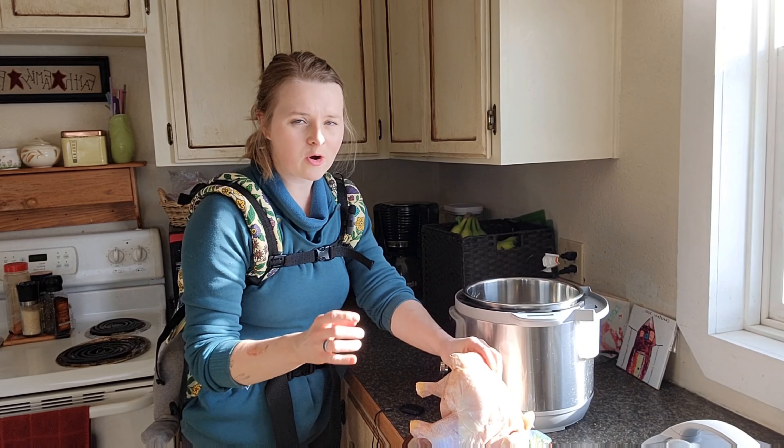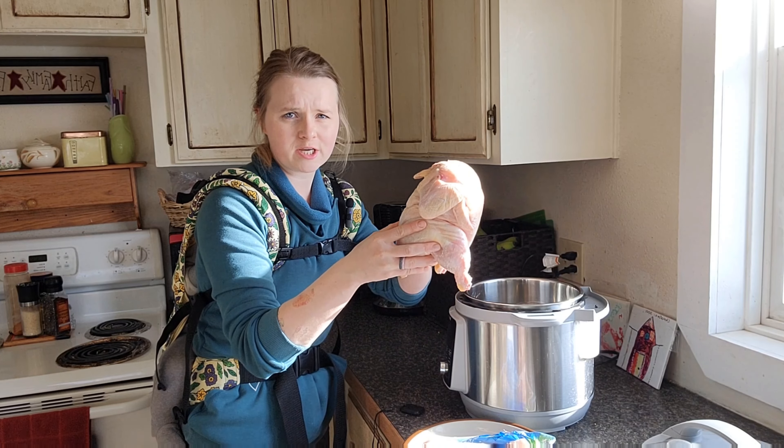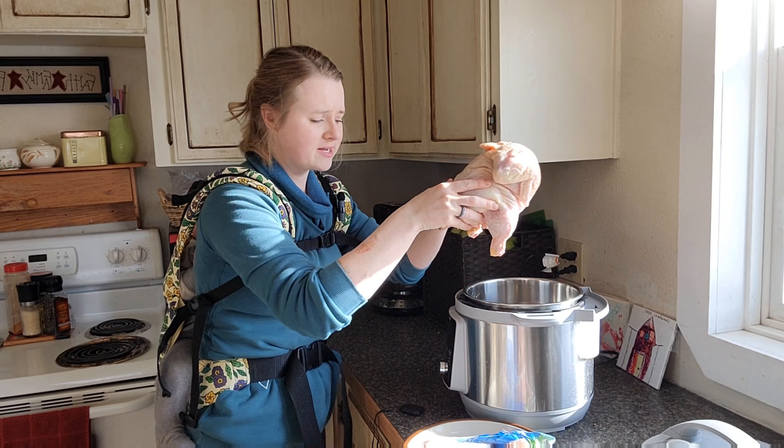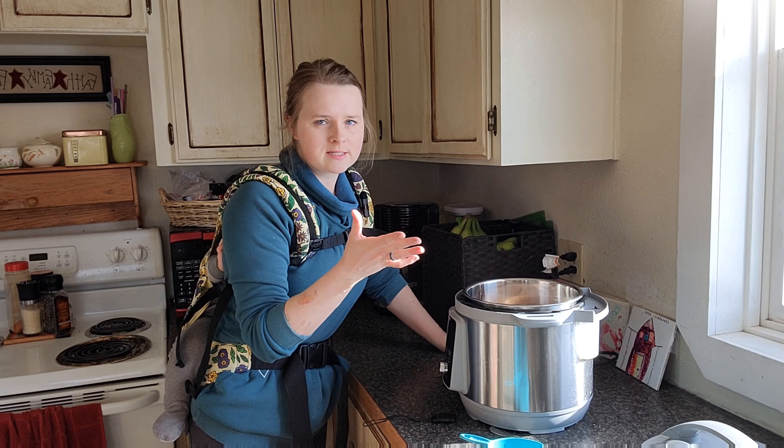I like to do it this way because I like the meat that I get off of it — better ingredients. I'm not in a place where I can afford the nice organic home-raised chickens, but eventually we'll probably raise our own. So this is really the best way to get the most bang for your buck. This chicken is a little over five pounds and it costs ten dollars.